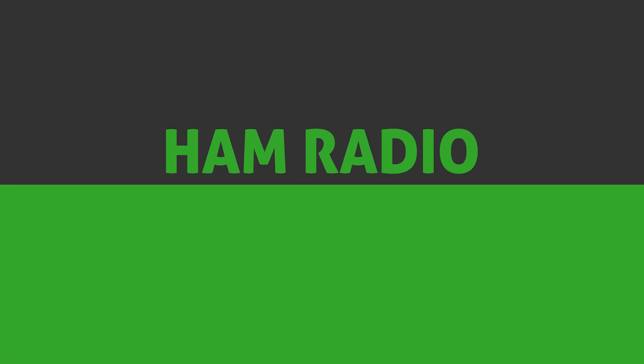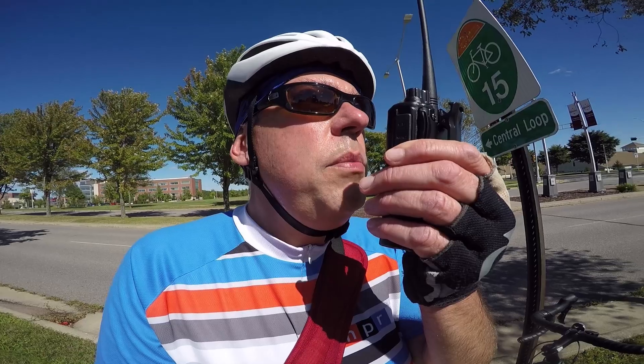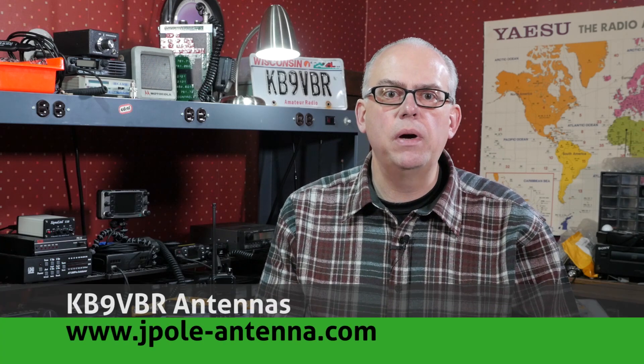Today on Ham Radio Q&A, I take a look at the TID Radio TD-DP580 UHF DMR Handheld. What do I think of this little radio? Keep watching to find out. Hi, I'm Michael, KB9VBR, your host for Ham Radio Q&A. I'm on a mission to inspire and educate the amateur radio community, so if this is your first time watching, please consider hitting that subscribe button.